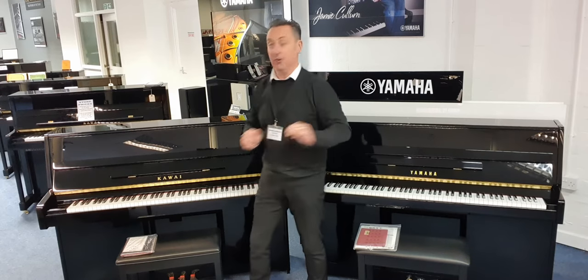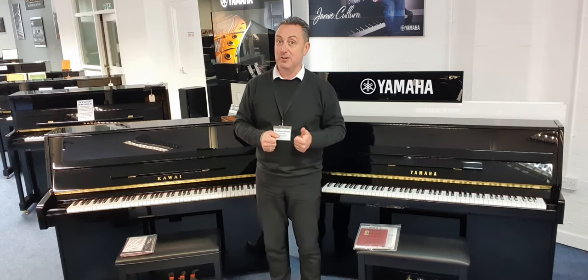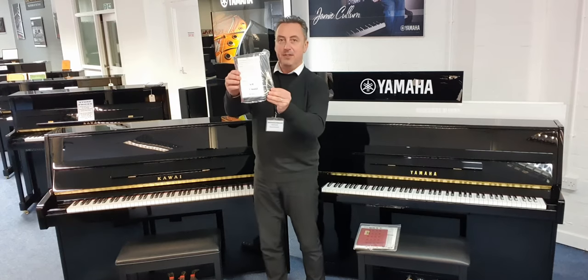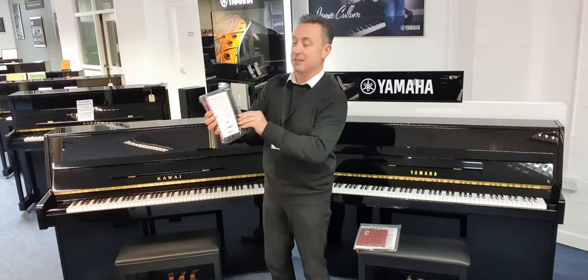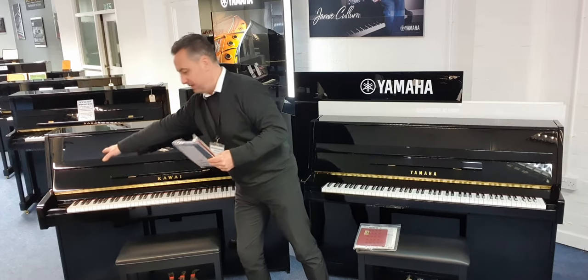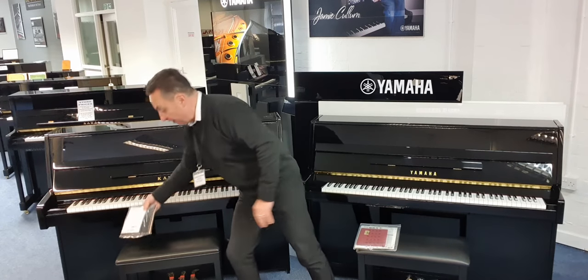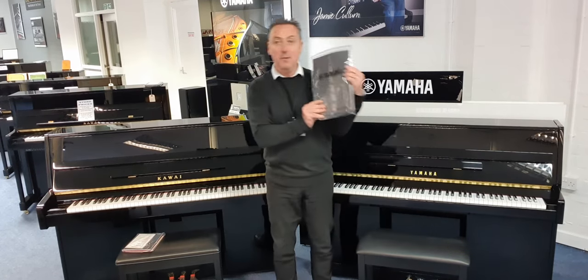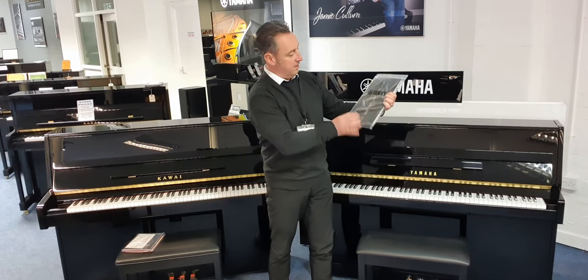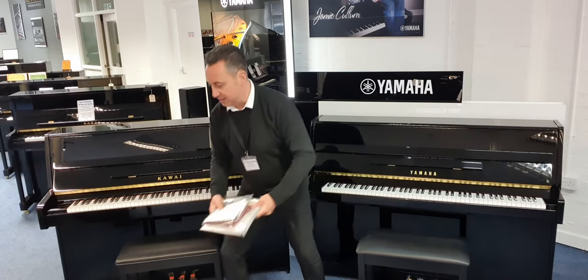What do you get with them? Well on our website at Rimmies Music you get free home installation anywhere in the UK. From the manufacturer, with the K15 you get a manual that tells you how to look after it, a duster, and a key cover that goes across the keys. With the Yamaha B1 you get something very similar - a cleaning cloth, a key cover and an instruction booklet on how to take care of it.